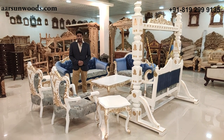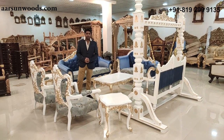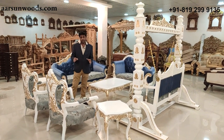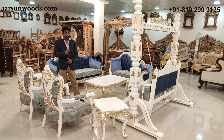A few things are more beautiful than this. The set I'm showing you today is a beauty, and the class of work done on this one is amazing. You'll believe it once you see this set.